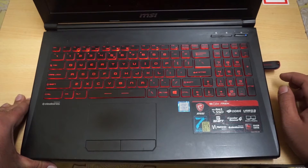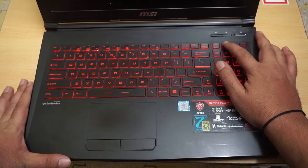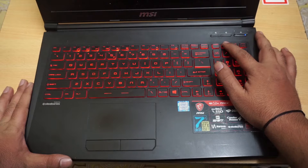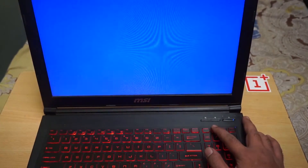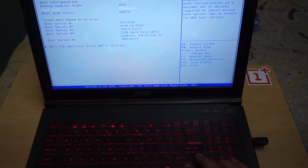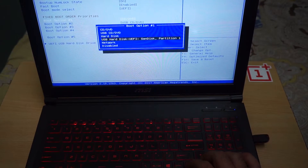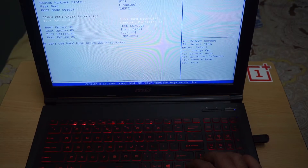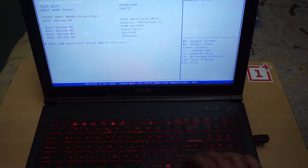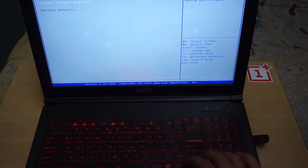Let's power it up and see what the BIOS says. I think it should say press Delete — and yes, it was Delete. Go to Boot. The boot option we want is the USB HDD. Set the boot position to that, then save the changes and reset — yes.